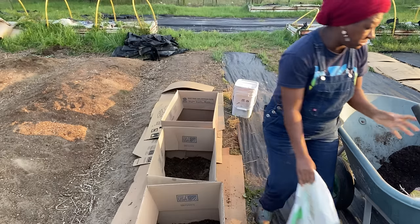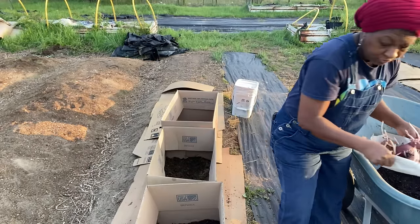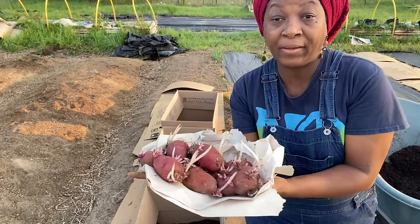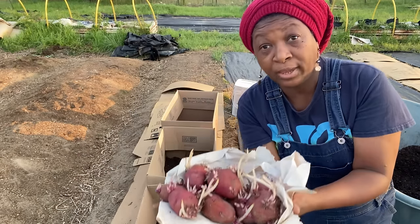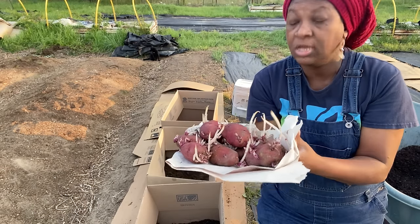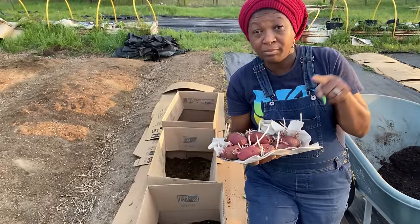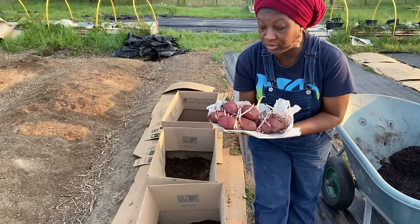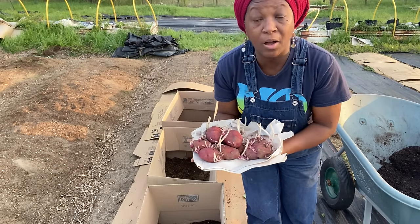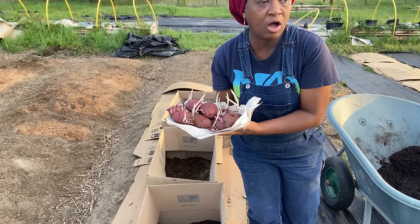Let me show you all my red potatoes. These are my red potatoes that I got from Aldi a while back. As you can see, they are way past ready to plant. Will they still grow, Mrs. H, if they have those long spindly-looking little eyes? Yes, they will still grow. Ain't nothing wrong with these — trust and believe. I've planted many like this, even longer, and they still worked out just fine. Of course, you don't want them to get like this, but it's okay if they are.